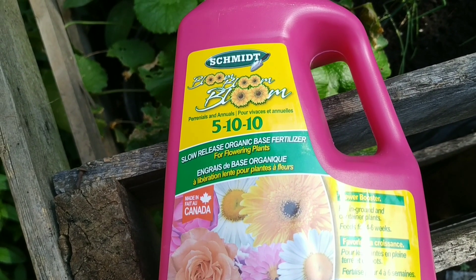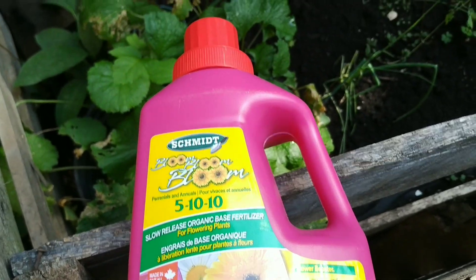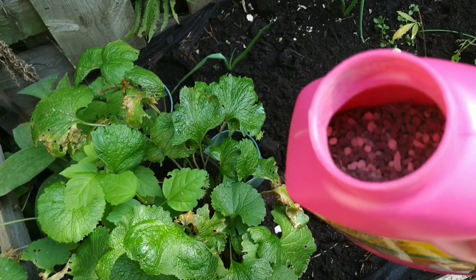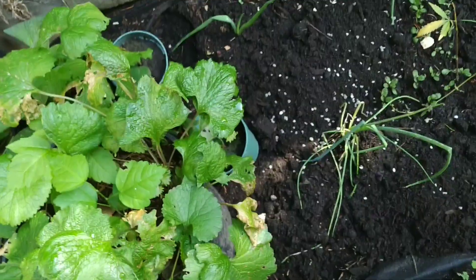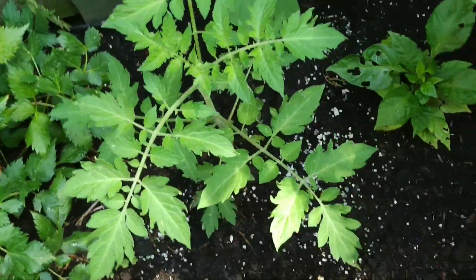I got this Schmidt Bloom fertilizer, so I'm going to see how it works. The first thing I don't like about it is it doesn't have any kind of spout or anything, so when you're shaking it you've got to be careful so it doesn't all dump out on you. It just says to sprinkle it, and it does say not to get it on the leaves.